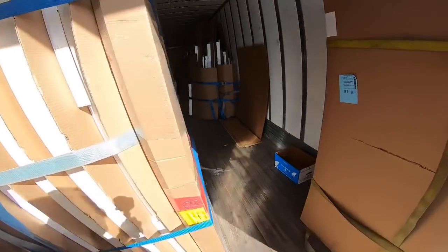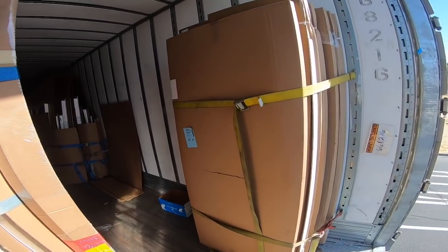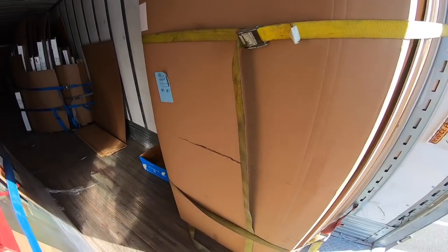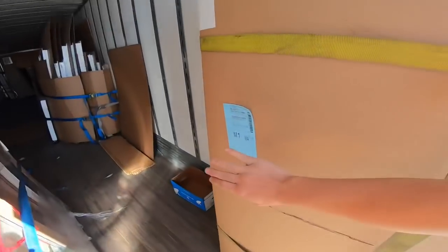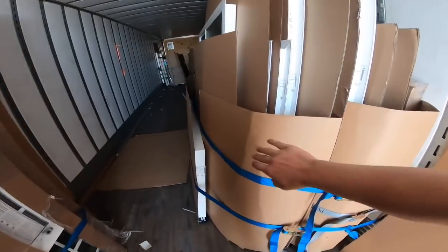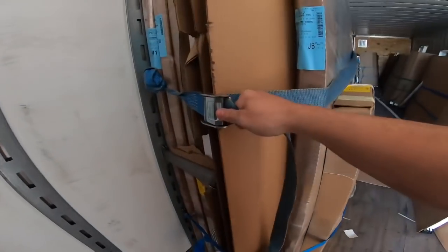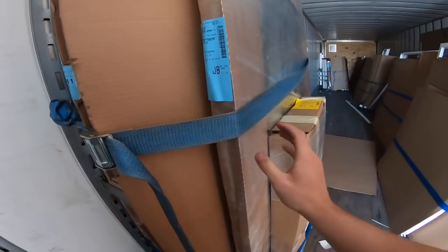A lot of these are sectioned off by deliveries. I've got 11 stops on this, and they have a paperwork road map — so this would be stop one, stop two, stop three, stop four — just for example. You want to make sure the straps are tight but not too tight to where it's going to bend the frame.